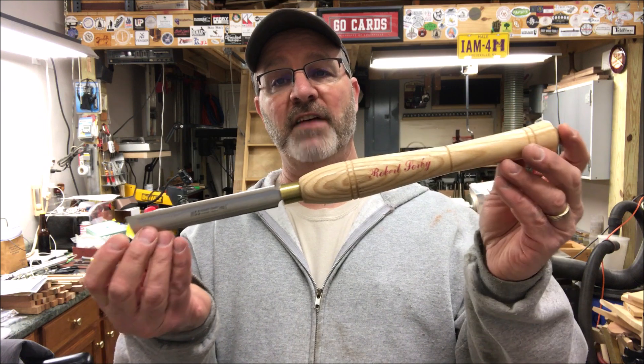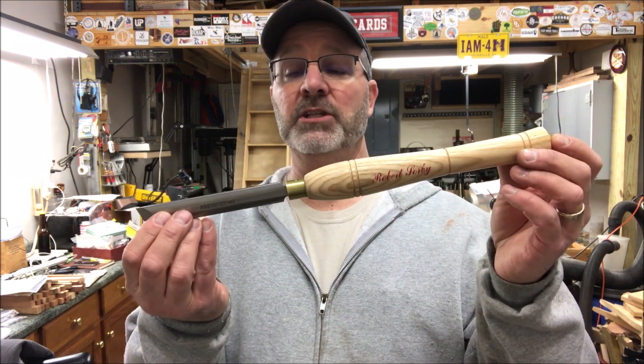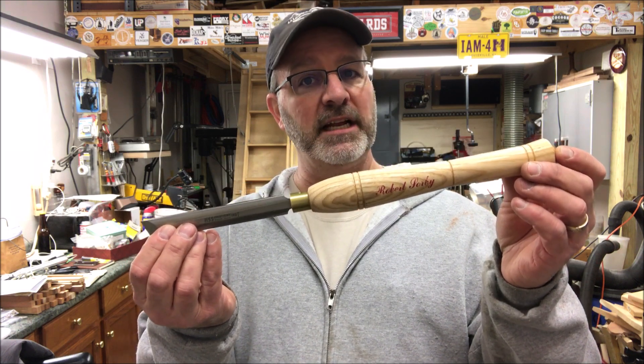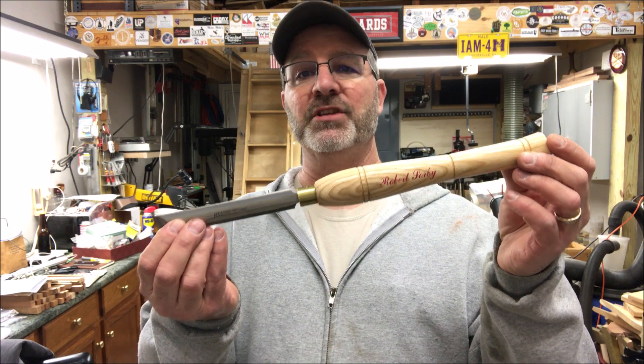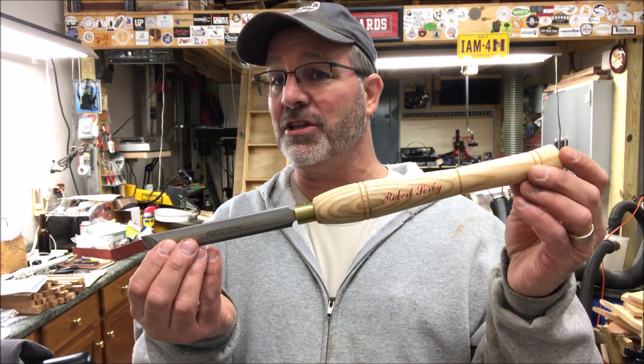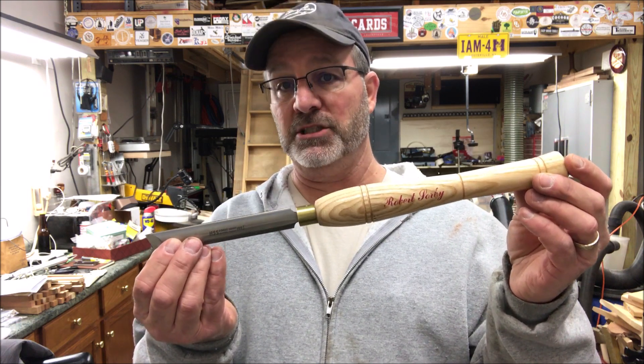And this is the skew that I've been using — it's a three quarter inch Robert Sorby. I have really enjoyed using it. I still have a lot to learn on technique, but I'm getting some gorgeous cuts, making some beautiful pins. And I can tell you, since I started using this skew the proper way, I have had no catches.